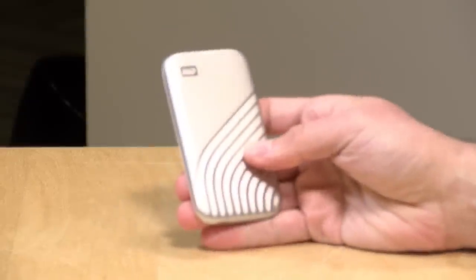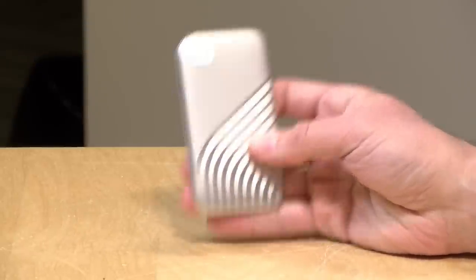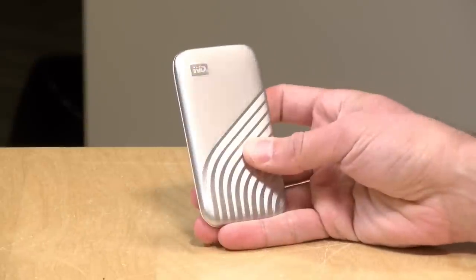Hey everybody, it's Lon Seidman. We've got another portable solid-state drive to check out, this one from WD. This is their My Passport SSD, and I was very pleased with the performance that I saw out of it. In the interest of full disclosure, this came in free of charge from WD. However, all the opinions you're about to hear are my own. No one is paying for this review, nor has anyone reviewed or approved what you're about to see before it was uploaded. So let's get into it and see what this drive is all about.